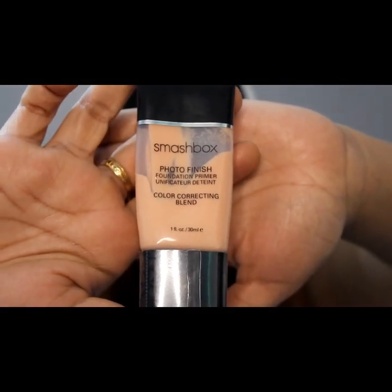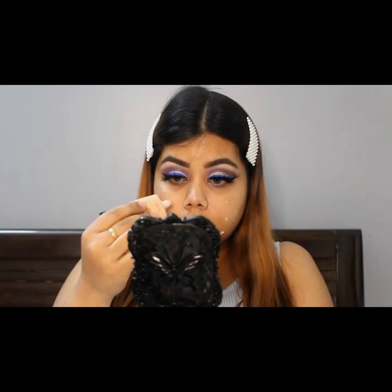I am using the Photo Finish primer. I will use this primer in a very small quantity and put it on the face.